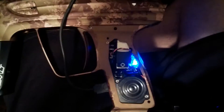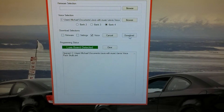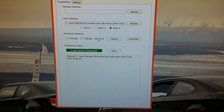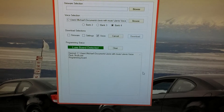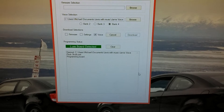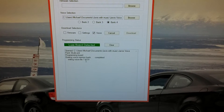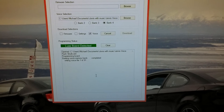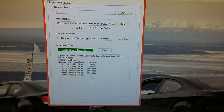Don't turn on the Lux at this point. Next thing you want to do is make sure the voice box is checked and hit download. Now it's going to program your board, delete your old voice, and it's going to go through 91 steps.